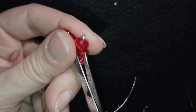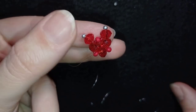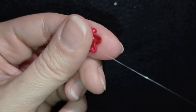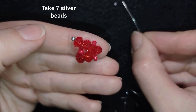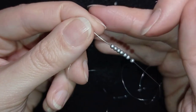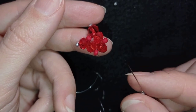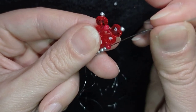Now I want to cut this tail thread. I'm going through this nato in this direction, and now I want to take seven silver beads. I have my seven beads, and as I'm exiting from this nato, I'm skipping the crystal and going through the following nato.